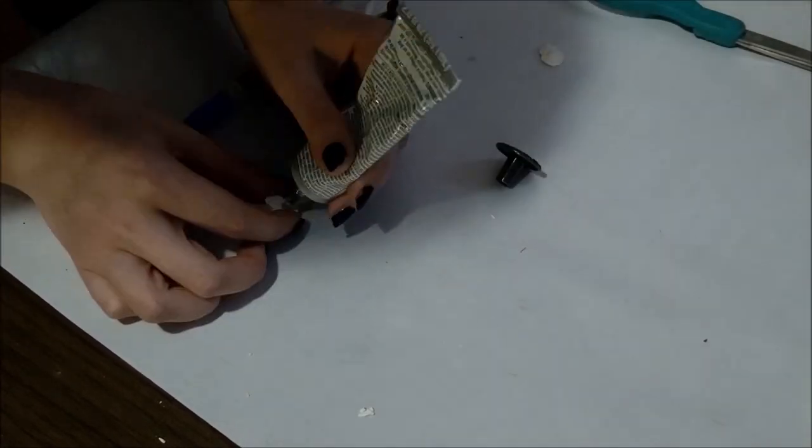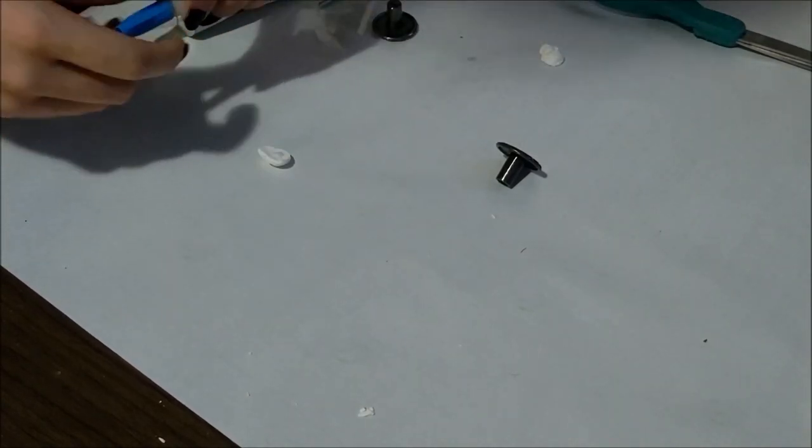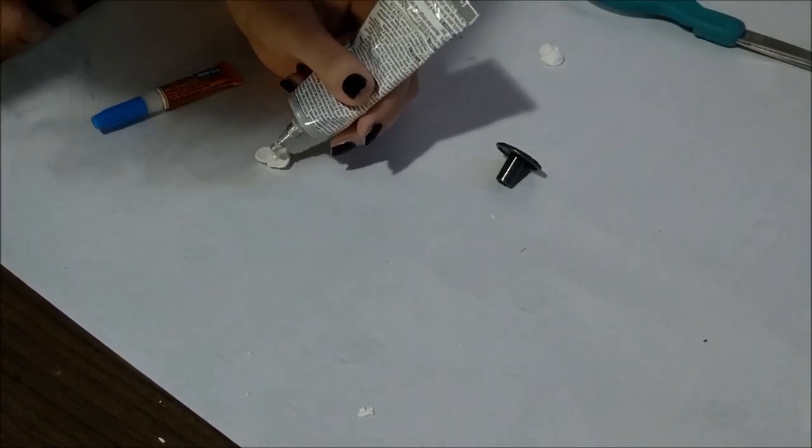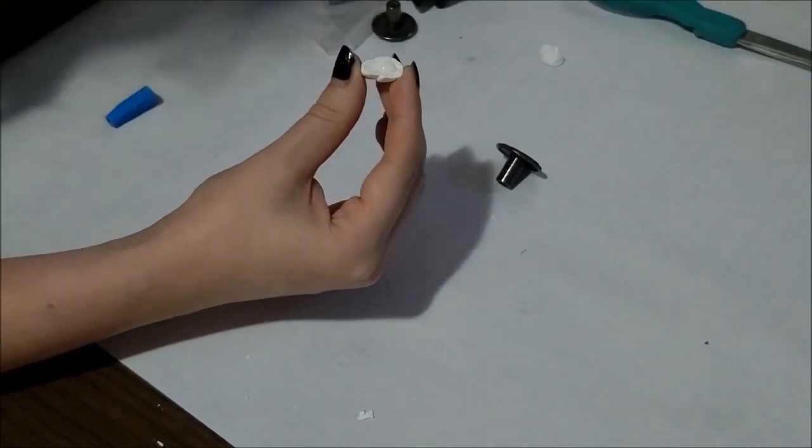I put a drop of E6000 glue in the middle to give it a strong hold, and some fast-drying super glue around the edges to hold it until the E6000 dries. I placed each skull on the front of the knobs.